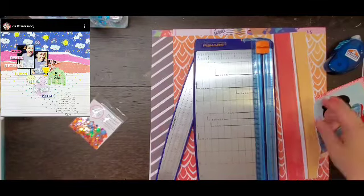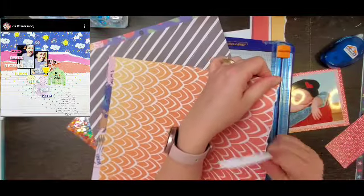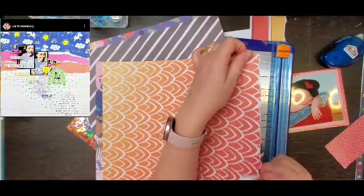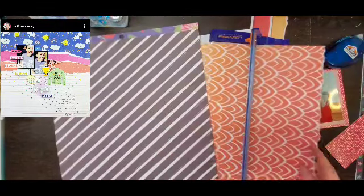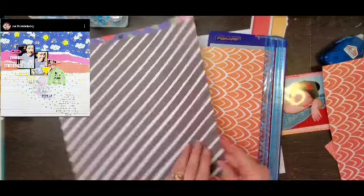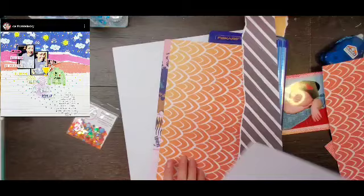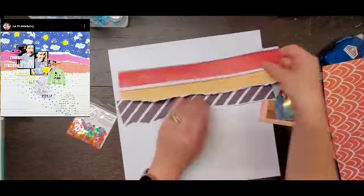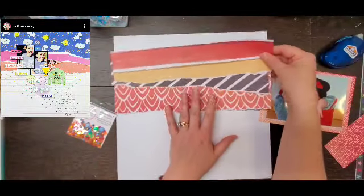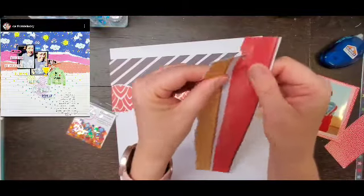I ultimately decide not to do a ton of color like her. I decide that I am going to stick with this black, gray, red, orange, yellow color combination to go mainly with the photo. I don't actually get any red red on there, which is kind of funny because that is definitely a dominant color in the photo, but I feel like the orange is close enough - it's an orangey red.